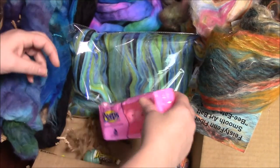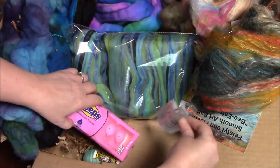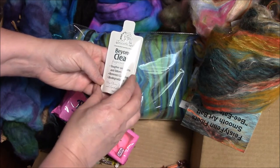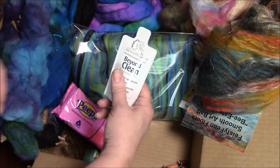In the bottom of my box, I have some Peeps, some more candy, and some Unicorn Baby Beyond Clean, fragrance free — tougher on stains and odors. A wash! Oh, that'll be great to try.